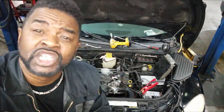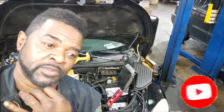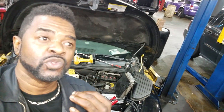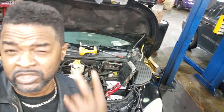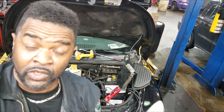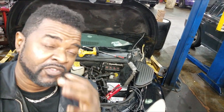Welcome back to the channel. I have a PT Cruiser question from a subscriber. He has a 2002 PT Cruiser he's trying to get to start — it's actually starting but only running on two cylinders. He told me only cylinders one and four are firing. With this being a four-cylinder engine, that means he is missing two cylinders.